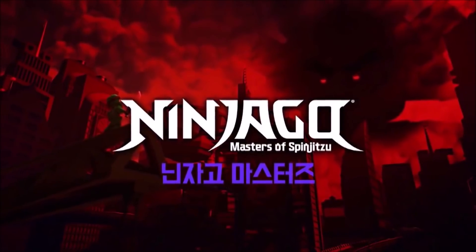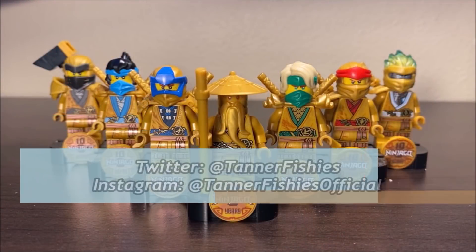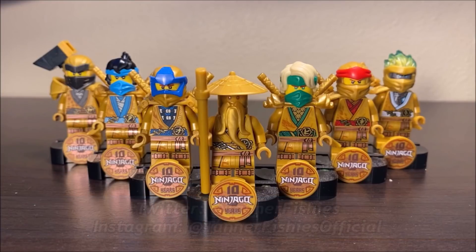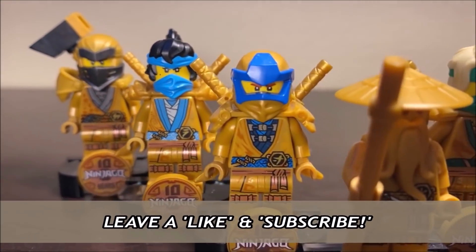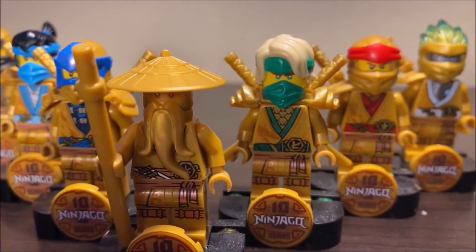Hello everybody, it's Tanner Fishies here, back again with a new Ninjago video. In today's video, we are going to be taking a look at all seven of the Ninjago Golden 10-Year Anniversary Collectible Figures. We finally have the full collection. These were released as part of the Ninjago Legacy line over the course of 2021, and each one of these can be found in a very distinct Ninjago Legacy set.